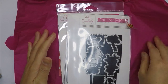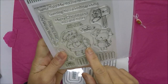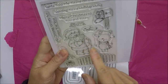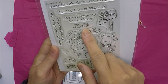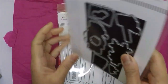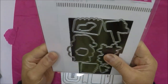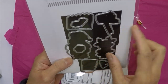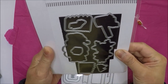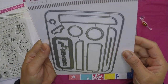From My Favorite Things, I got this die set that coordinates with the Holiday Hello stamp set by Stacey Yacula — it's the 2022 set. I got the stamp set at Not Too Shabby and the die set at My Favorite Things.